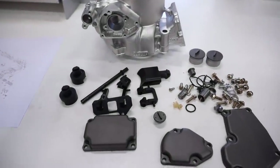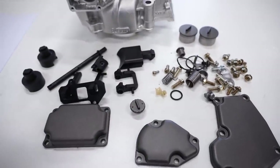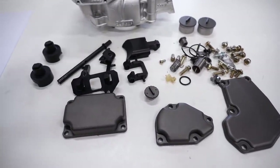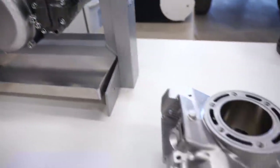Hey guys, so here we have an exhaust valve assembly, obviously completely disassembled for a 2002 Suzuki RM 250. All this is going on to this cylinder here, which is going on to this engine. Got everything all cleaned up looking sweet.